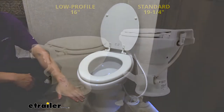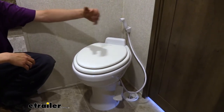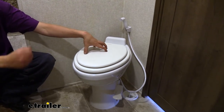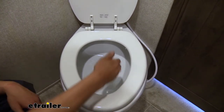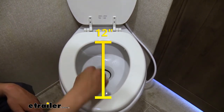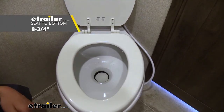If you opt for the low profile toilet, it's going to have a height of 16 inches. The standard is 19 and a quarter inches. It is 12 inches on the inside from front to back, and eight inches from side to side on the inside cutout. From the seat to the bottom of the bowl, it's eight and three quarter inches.